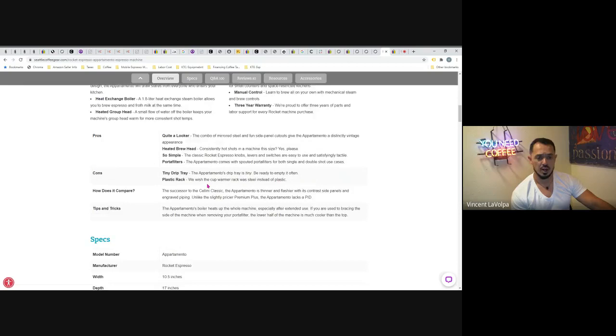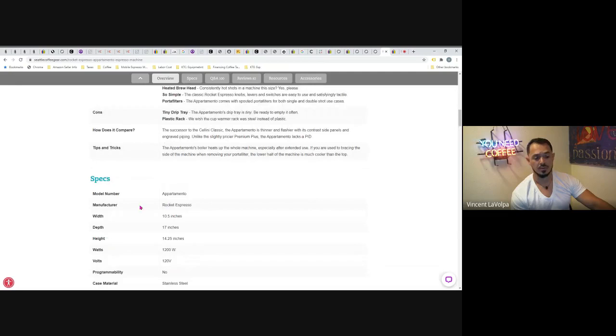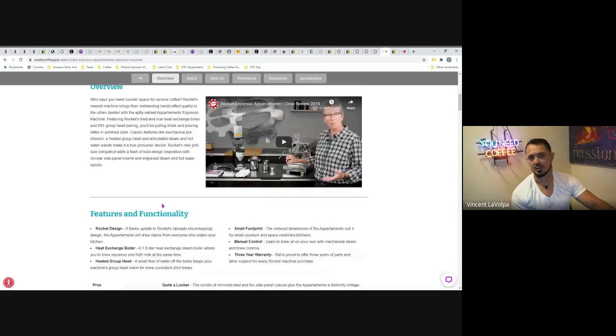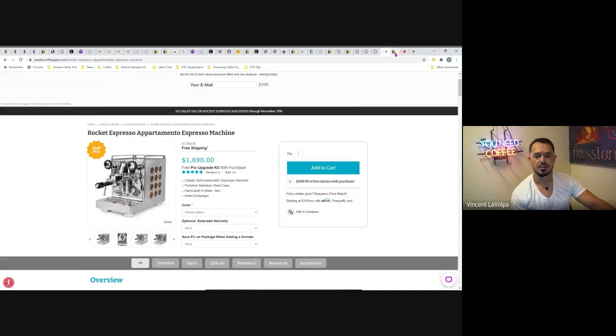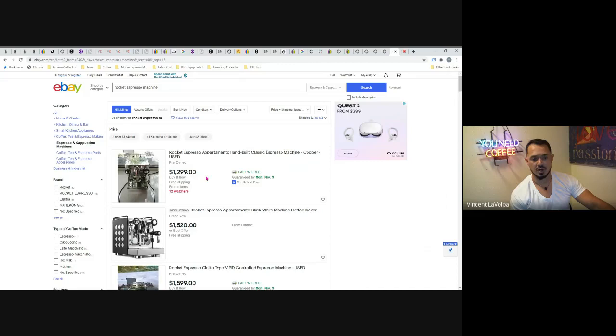I have heard some negative stories about Rocket's customer service. When I visited their website I wasn't able to contact anyone — they're based in Italy, so I'd recommend purchasing from a local retailer for better support. Overall, those were the major contenders. After doing this research, I've always been a big fan of Astoria, but the Nuova Simonelli and La Marzocco have definitely caught my attention, and I'm now on the lookout to find one of those machines used.